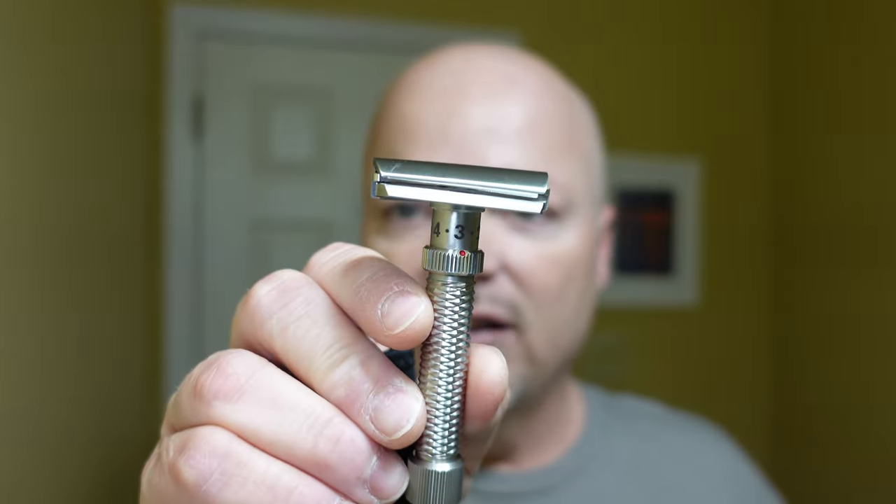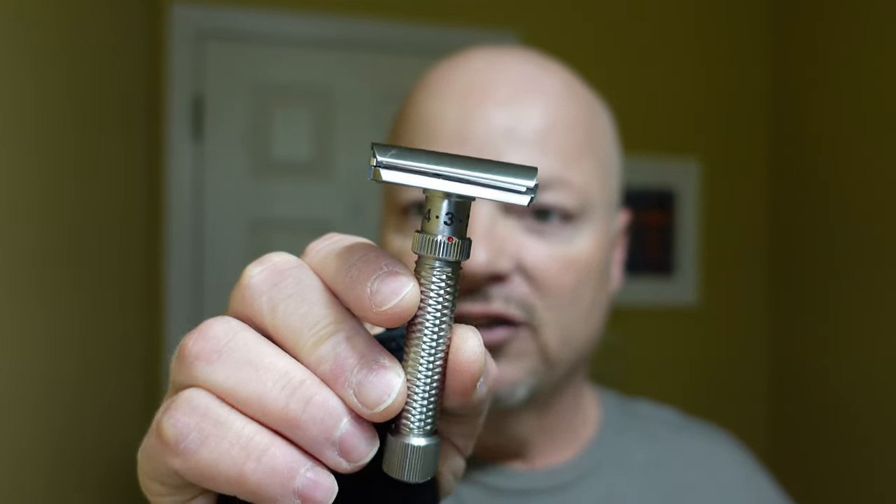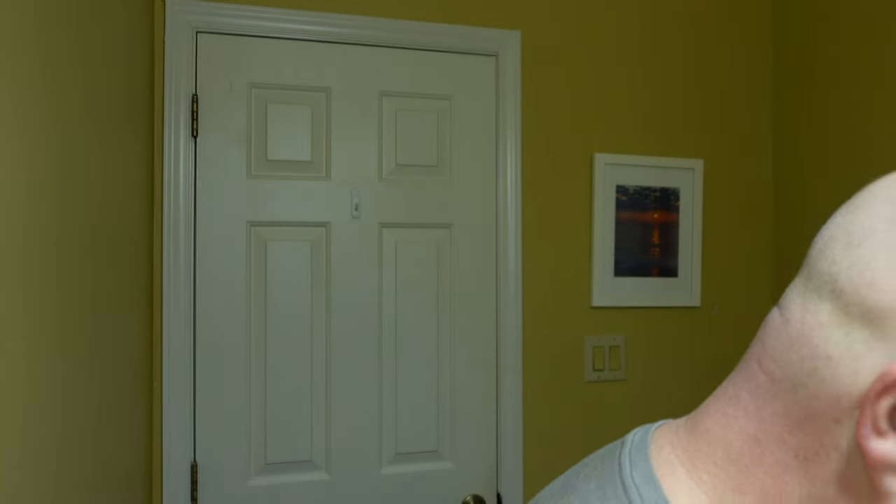We're also using today the Rex Console Razor, which is the first-ever stainless steel slant adjustable razor. We'll start on three and then work our way up from there. Let's get into it without any more babbling today. We'll mist the face, and I remind you the products that are available I will link for you below. We've got a great lather here, and this smells fantastic. We didn't make a ton of lather because we're just doing two passes, but we should have more than enough.